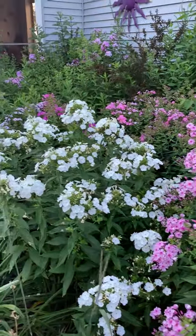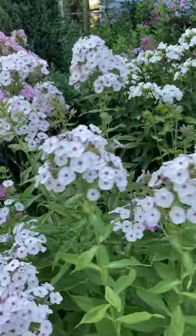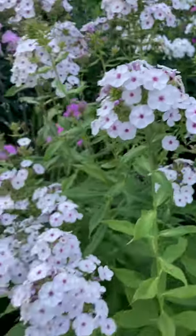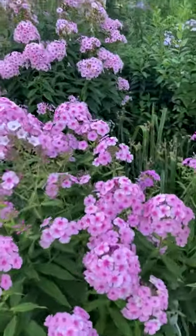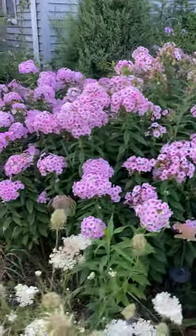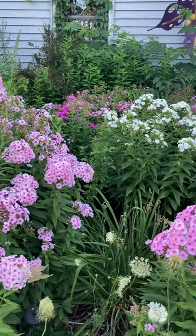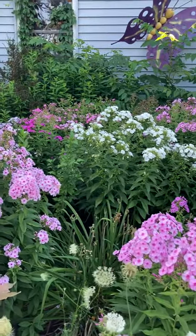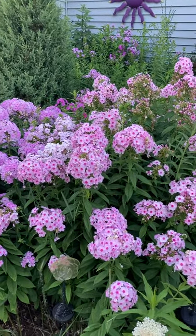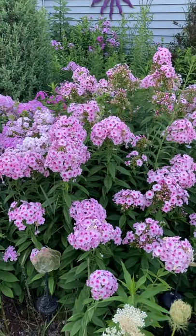I've got a variety of colors in here. Phlox is wonderful because it does come in so many different colors — even ones with colored eyes in the middle. It also comes in coral, red, purple, a purply blue, magenta, and then all these shades of pink plus white.